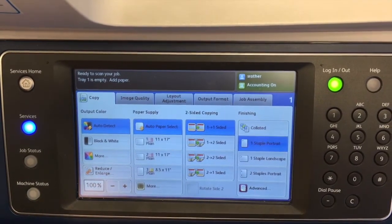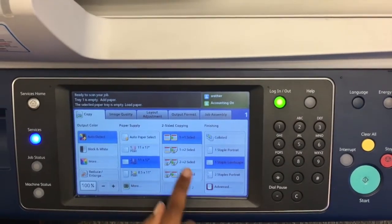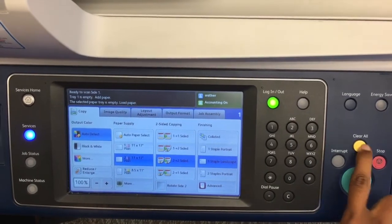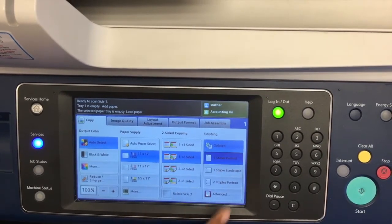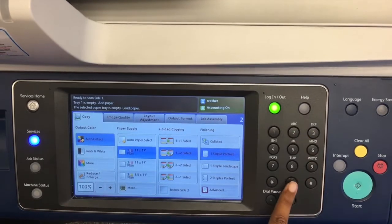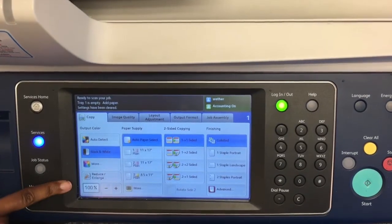You also have finishing options which will vary based on the device — just select the finishing option that works best for you. In the case that you click on a few options and you want to go back to default, select the clear all button and it will jump everything back to defaults. You can put in your copy amount using the keyboard to the right, which populates at the top right corner, and use the C button to cancel out just the number without resetting all the other defaults.